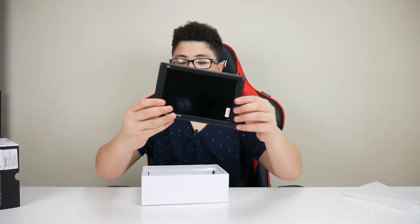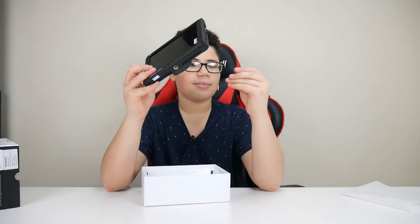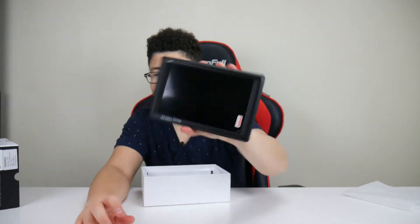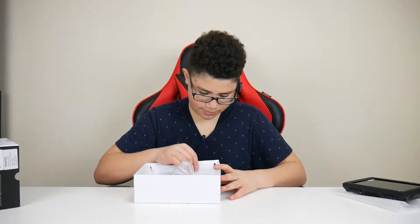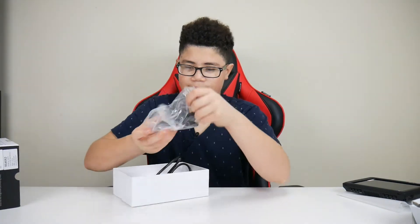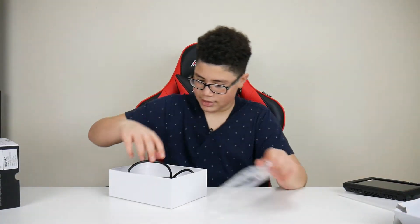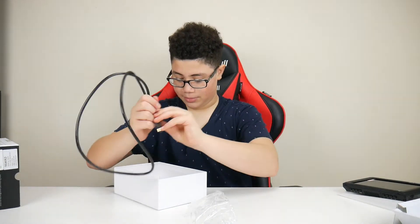Here is the monitor — seven inches, not that big. I'm going to put this off to the side and show you what else the box has. There's a little stand for it right here. And it has the two-way HDMI cable that I've taken out to test it with the camera.